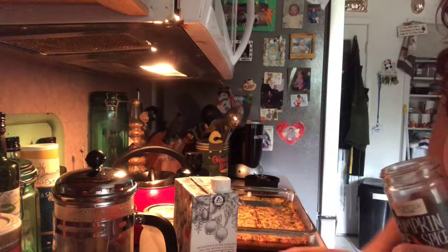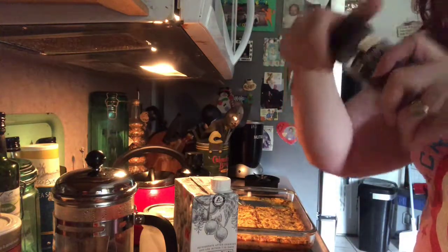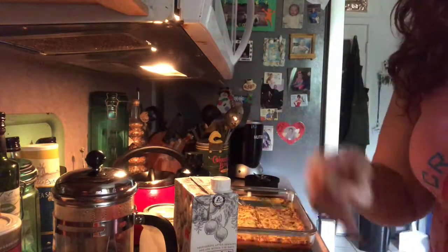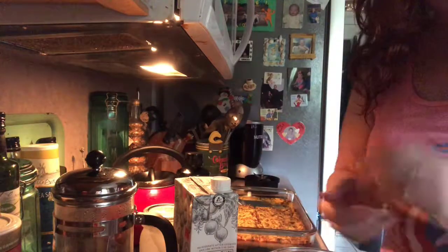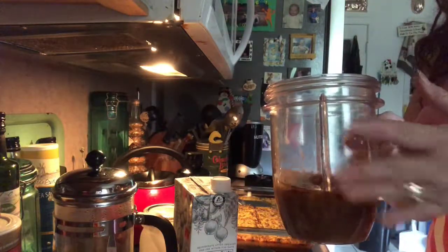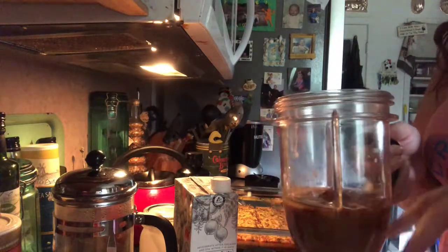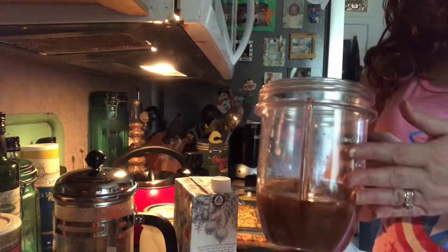Pumpkin spice is basically nutmeg, ginger, cinnamon, and cloves — that's it, so you can make your own really easily. I'm not adding any sweetener; I don't do sweetener in my coffee. If you want it a little sweeter, you could add stevia, or if you do artificial sweeteners, you can use one of those sugar-free syrups — pumpkin, caramel, whatever you want. I think it's sweet enough by itself. Let me blend this up.